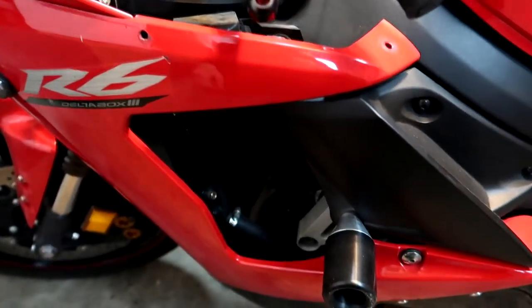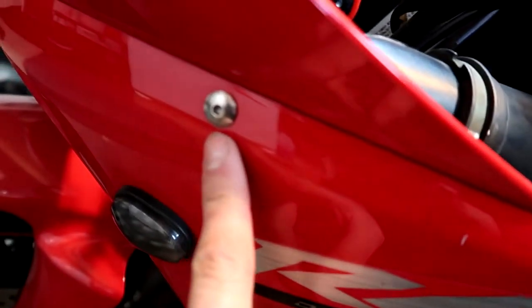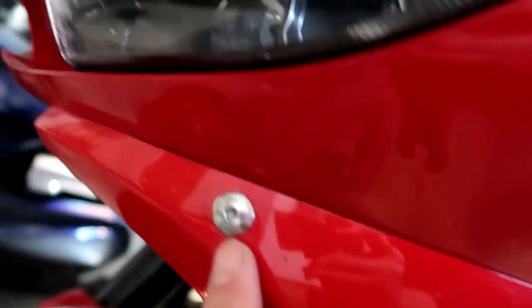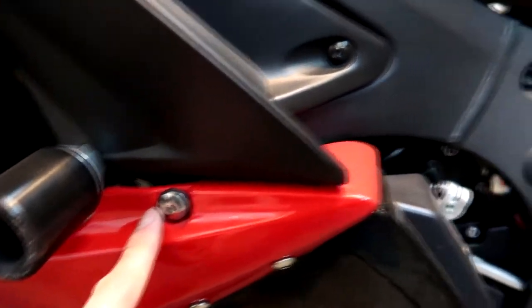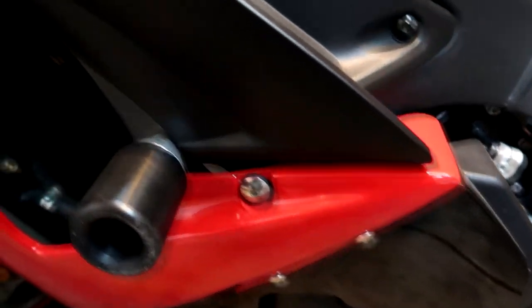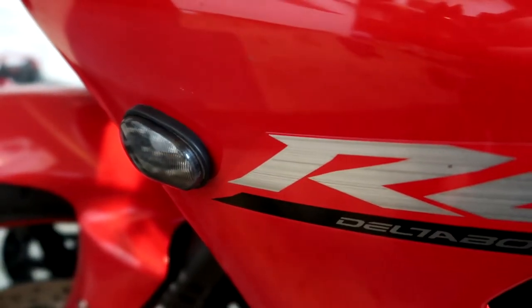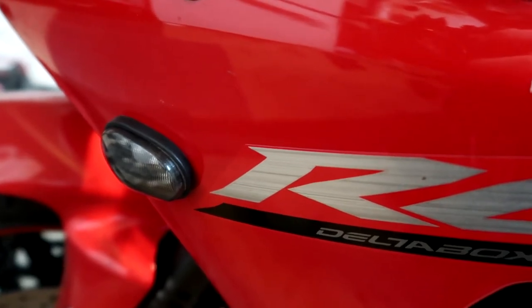The next piece we're going to take off is this upper fairing here. There's that one, that one, these ones down here, a couple along here, and that one — and it should pop out. There will be a wire or cable for the side marker turn signal, so just make sure you keep that in mind and unplug that when you're taking it off. It should pop right out.